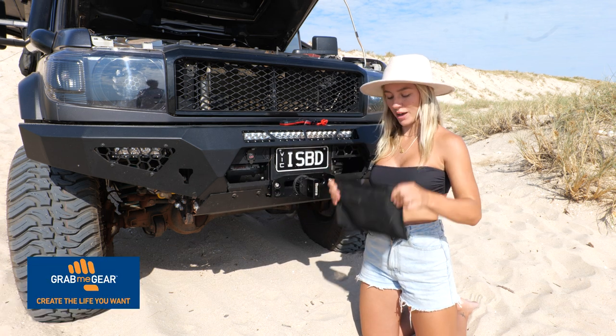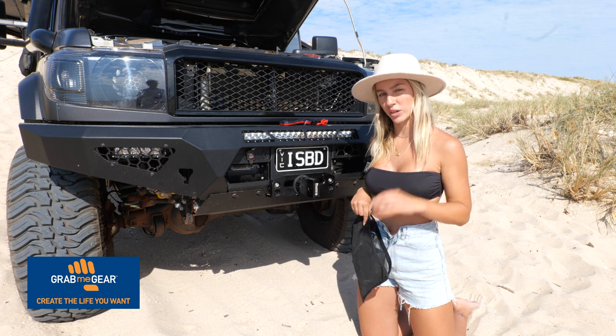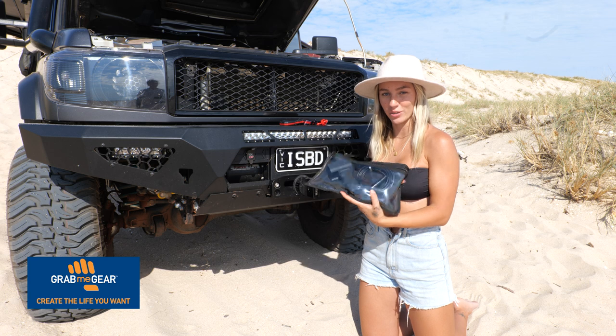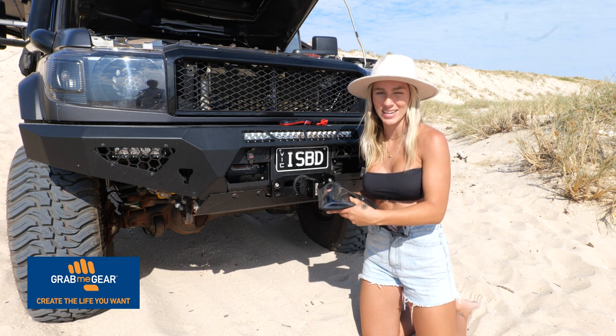I'll just put this back in my Grab Me Gear bag — we hold all our smaller accessories in these bags. They're Australian-made and really handy to keep everything nice, neat, and organised.